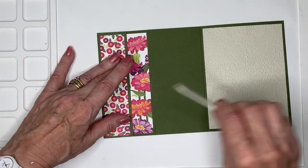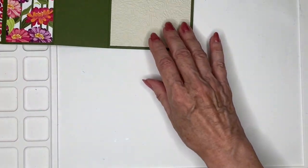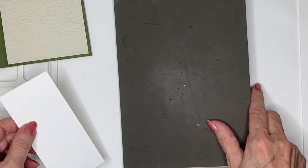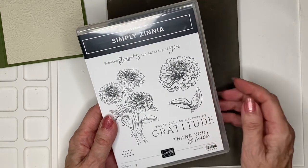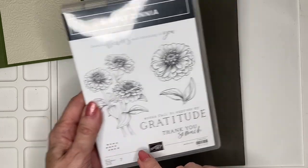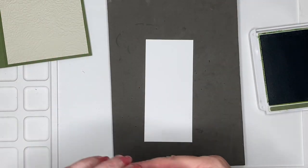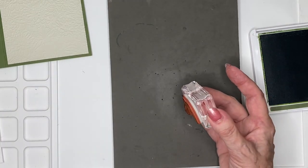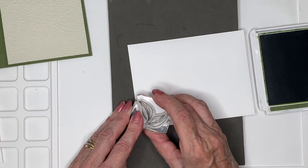My card base today is Mossy Meadow, which is one of the colors in the paper — it's got a kind of neutralness about it. For my stamp set today I am using the coordinating stamp set called Simply Xenia, using the leaf, the Thank You So Much, and the lovely dotty stamp — if you know me, you know I love the dots. I'm going to add my leaf in the top left-hand corner, and while I've got this in my hand I'm going to do my envelope as well, because I like to have a stamp on my envelope if at all possible.